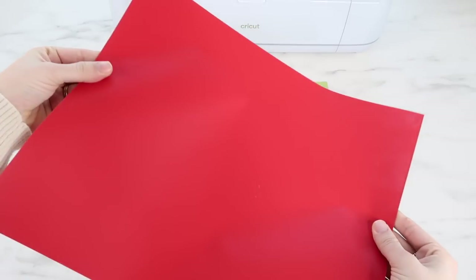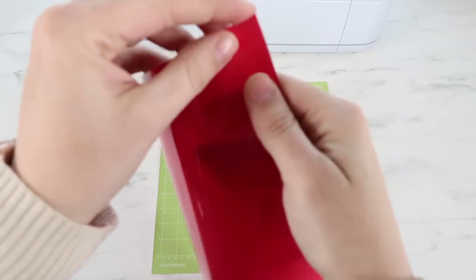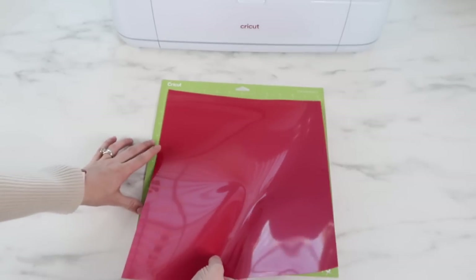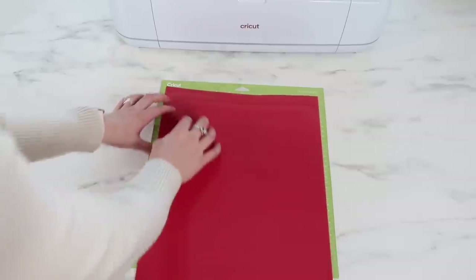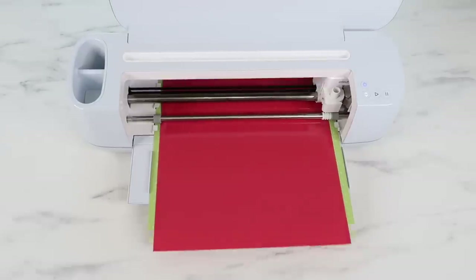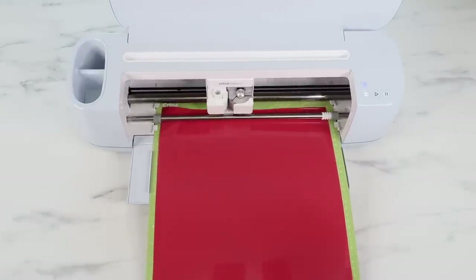Here's my red puff HTV — it looks similar to regular HTV, so I'd make sure to label it. It has a shiny and a matte side. You want the clear film sheet to be face down on the mat, so I pulled a little bit of the corner away to find it. For the puff HTV, you'll want the shiny side facing up — which is usually the opposite of regular HTV.